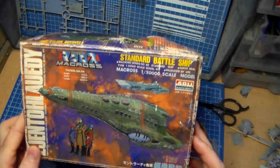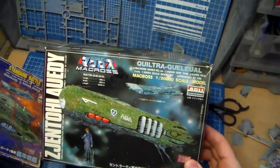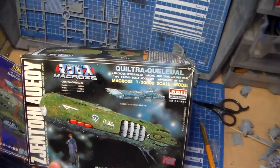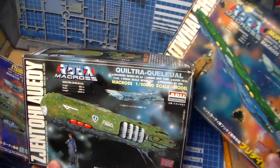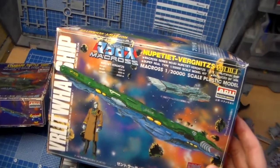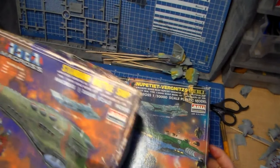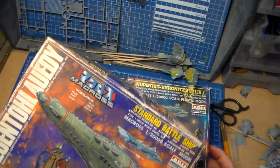So here is the standard battleship, which I think is probably my favorite. This is the landing ship — like the troop carrier and such. And this is Britai's flagship. There's no Thuverl Salan?